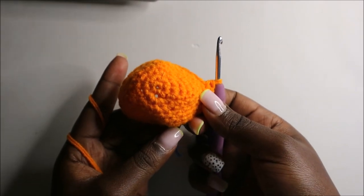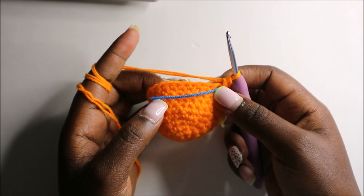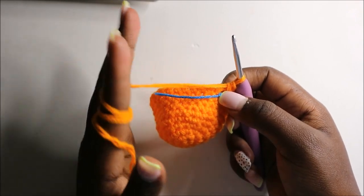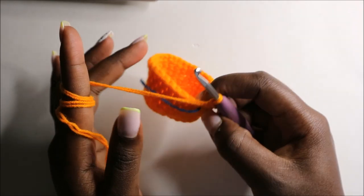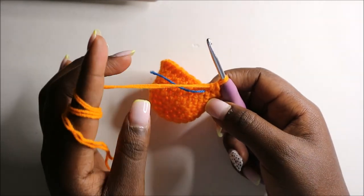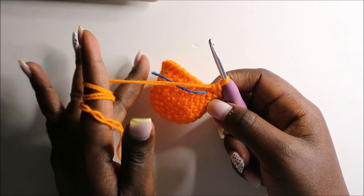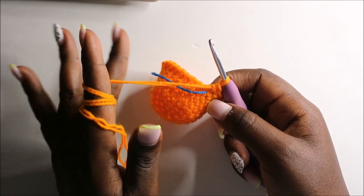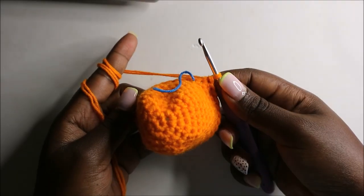After that, for the next two rows — row 11 and row 12 — we are going to do single crochets all the way around in each row for a total of 32 stitches. I'll see you when you're done with the 12th row so we do the 13th row together.